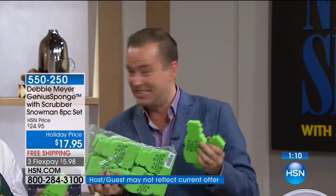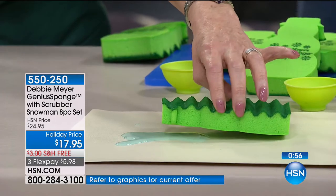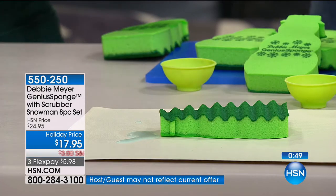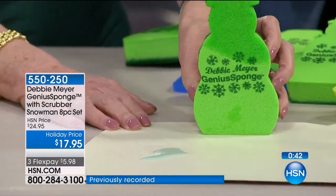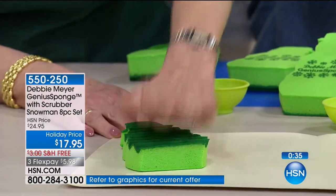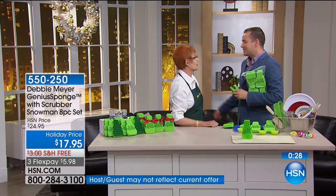The pricing and FlexPay expire in 60 seconds. If you want the eight-pack limited edition snowman design, you will be the only one in America to have a Debbie Meyer Genius Sponge in a snowman shape. We have about 1,500 left — we are busy, busy, busy. Ultimately you're going to buy sponges anyway, so why not buy one that lasts 15 times longer and is cleaner? Like a new sponge every time. Why would you put a filthy sponge in your microwave where you cook food?